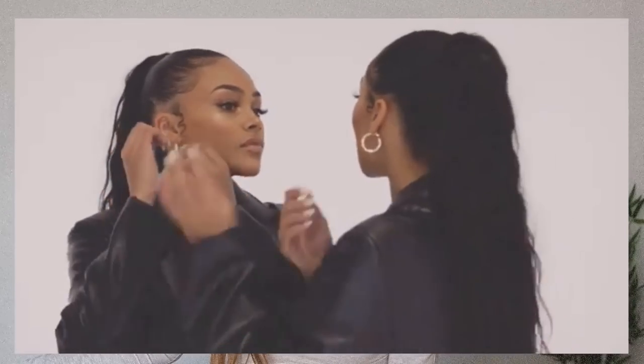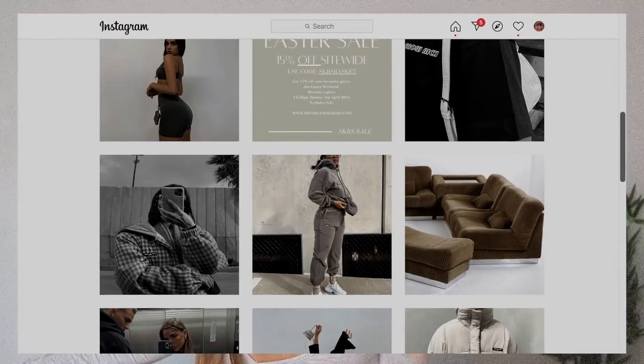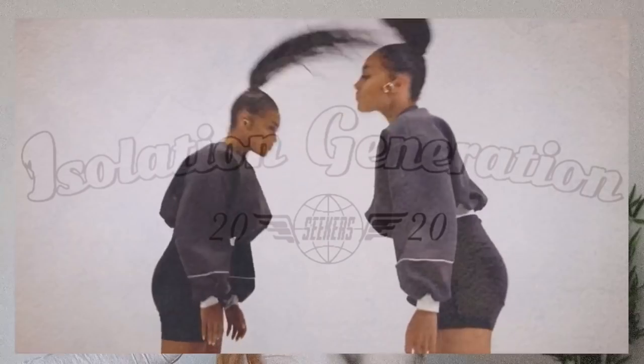Hello everyone and welcome back. I have possibly the biggest box of Citizen Seekers clothes here to haul for you today, and I am honestly so excited because if you guys haven't seen them or heard of them, they are basically like a super aesthetic brand, really popular over on Instagram. You might know them for their isolation generation collection that came out last year — unreal by the way — but they did kindly send me over a bunch of items to share with you, which I'm so excited about because I always just get a little buzz at trying new brands, especially ones that aren't really showcased a lot.